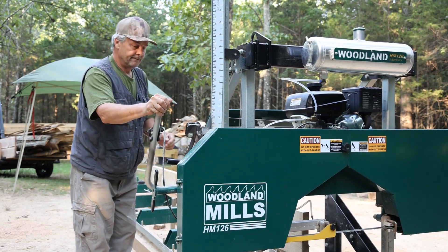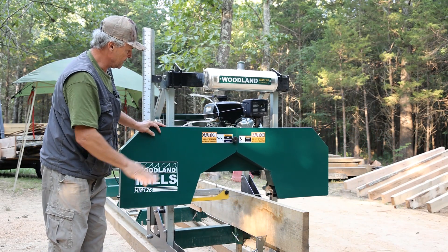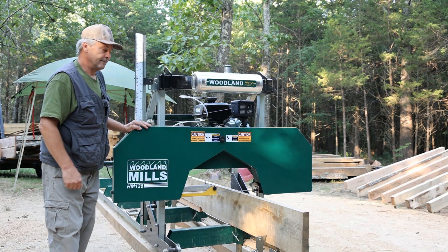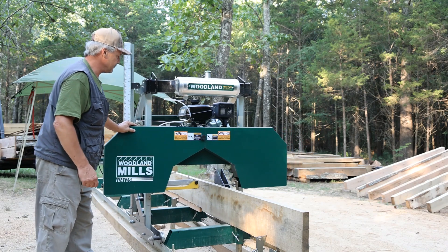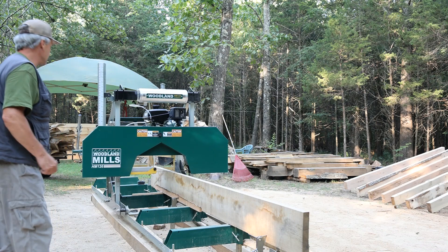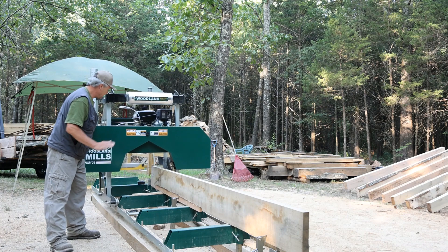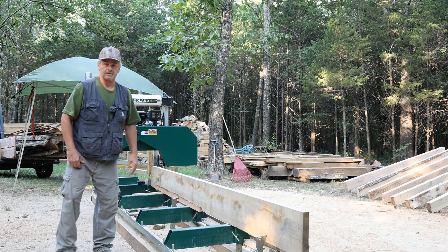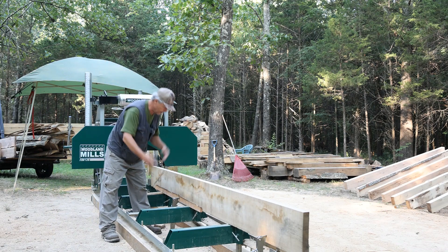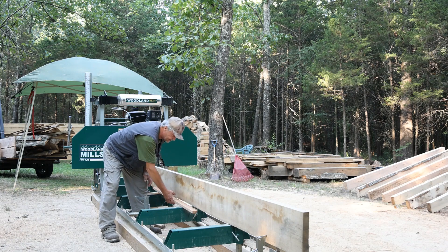This saw, if you get your rails level and everything square, including leveling across your blade, has done a really fantastic job of cutting this stuff out for us. You can snap a line on your material and it will follow the chalk line. So if you have set your saw up square and level, you're going to enjoy the results. Being able to make this stuff any size you choose for whatever project you're building is just a tremendous advantage.